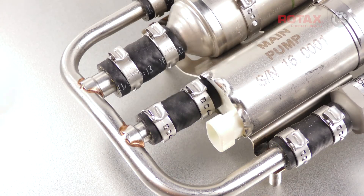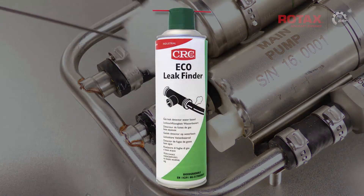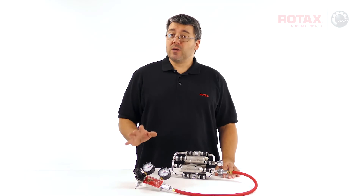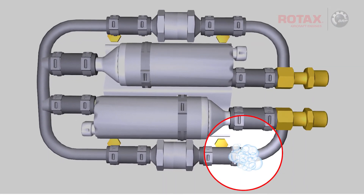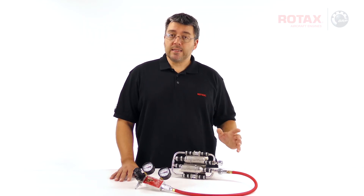Cover the hose connections with a non-corrosive leak detection solution, such as CRC Eco Leak Finder. If a leak is present, it will show up as bubbles. If bubbles are detected at a connection, its clamp must be removed and replaced.